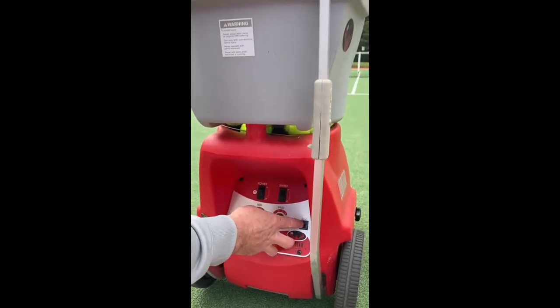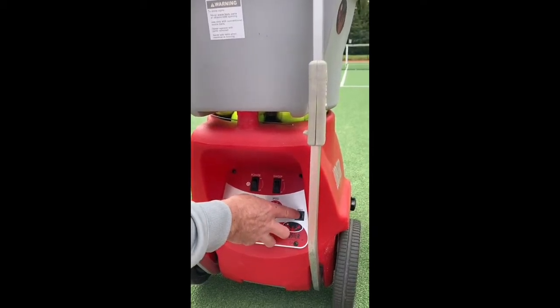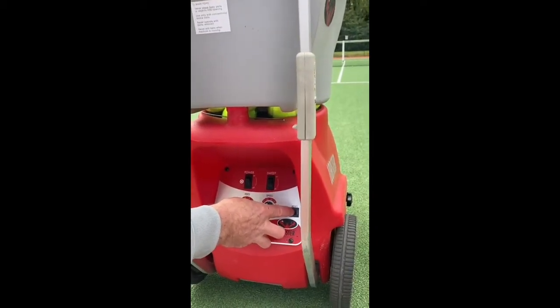We've got the reset button here. If something goes wrong with the machine, we can press that down and that resets the machine.